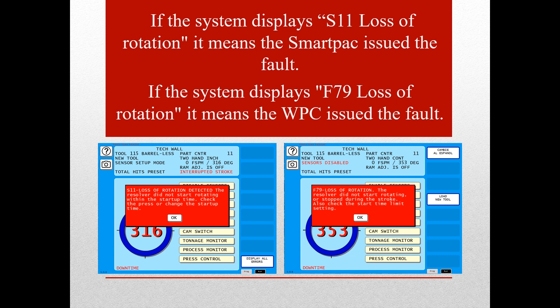The S11 means that the loss of rotation is likely related to the input check circuit — either seeing voltage when it shouldn't, not seeing voltage when it should, or the voltage selector switch not being set properly. It could also be tied to the SmartPak resolver circuit, which would require further troubleshooting to determine which board is the suspect.